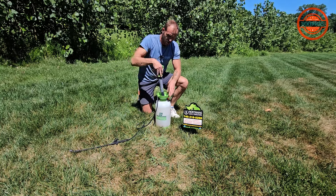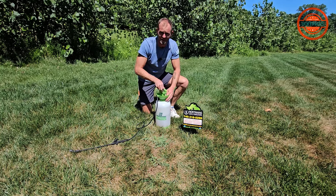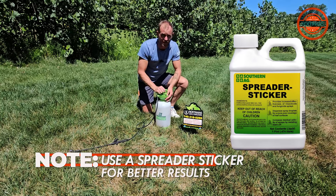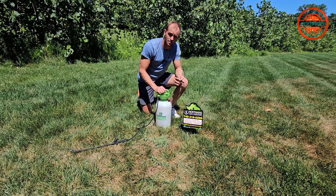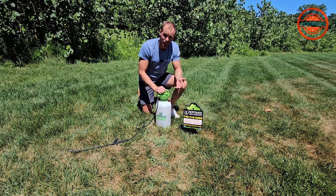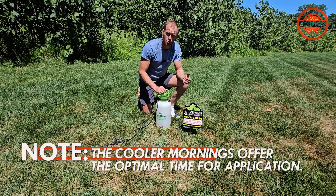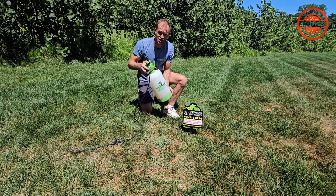We've got our product in here and we've also added a spreader sticker. Quinway does call for use of a spreader sticker for better results. One of the things to remember when doing crabgrass treatments as a post-emergent — this is going to take place in the heat of the summer, and with any type of herbicide you are vulnerable to burning the grass. So it's best to do it in the morning when temperatures are cooler. And of course, you've got to remember to shake, shake, shake.